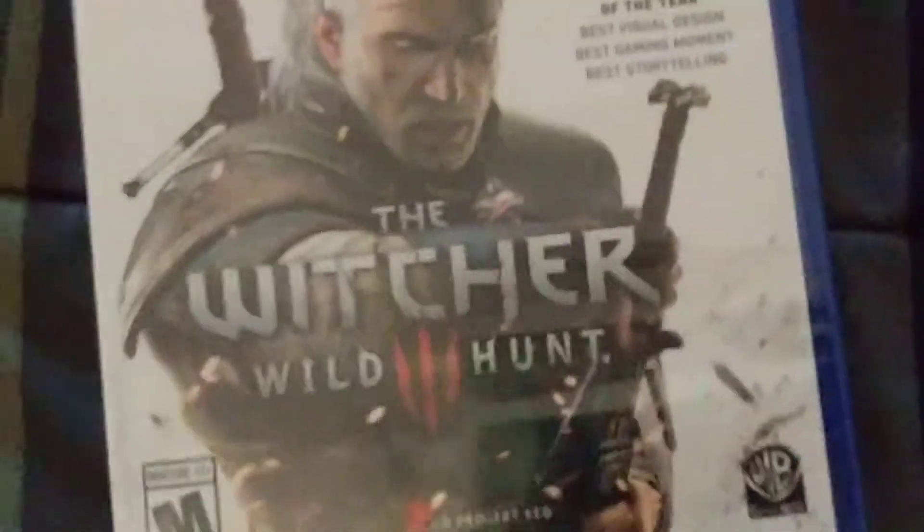And then, The Witcher 3 — let's unbox this real quick. Alright. There's your disc, and then there's like a bonus map. Anyways, this is the triple unboxing video of all the good stuff right here, as you see.